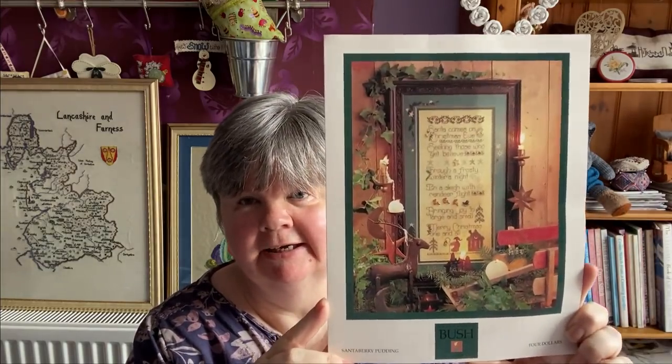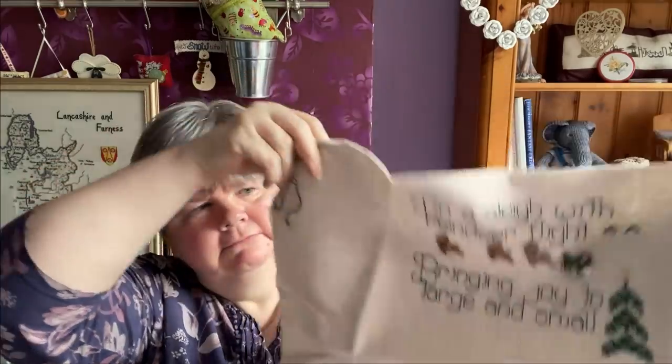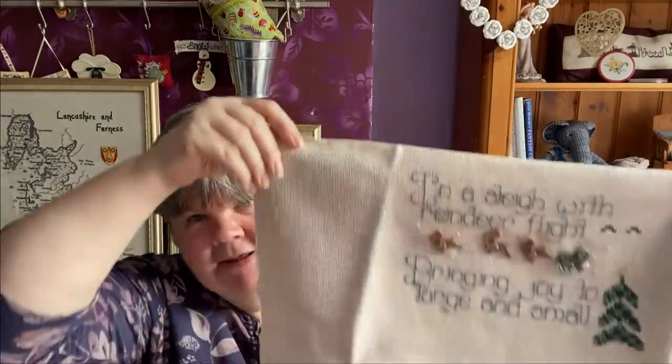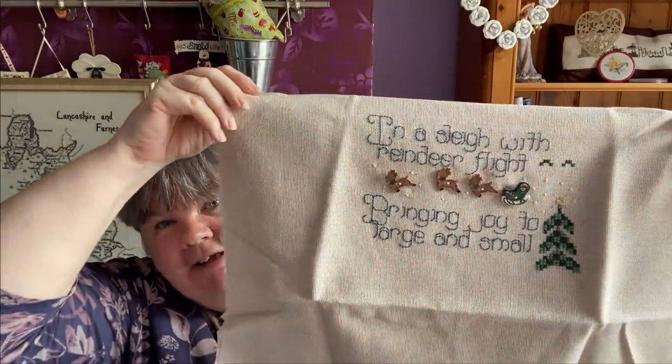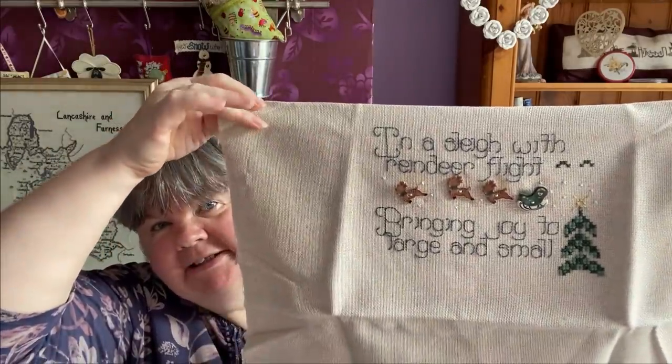The last S is Santa Berry Pudding by Shepherd's Bush. I'm stitching this on a piece of 18 count Aida over two. That's what I've done so far - there are some nice buttons in this. Really nice design.